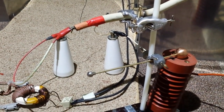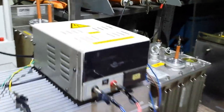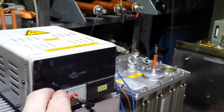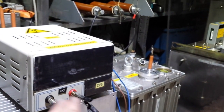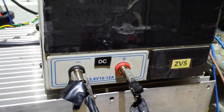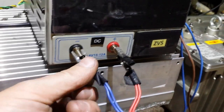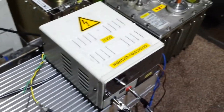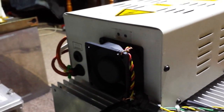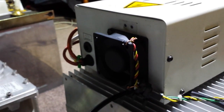Hey guys, today I'll show you what I've done with this ZVS driver. I've basically put it into a box — an old power supply box. It used to have a logo on it, rated 10 to 12 amps at 12 volts. It's reading 13.8 volts. That ZVS driver in there can easily take a hundred amps. I've got a server fan in the back just to keep that ZVS heat sink nice and cool.